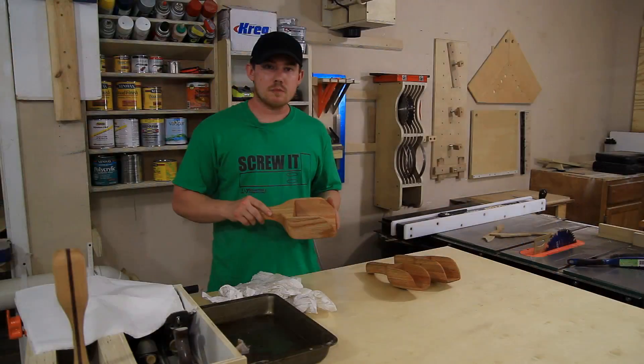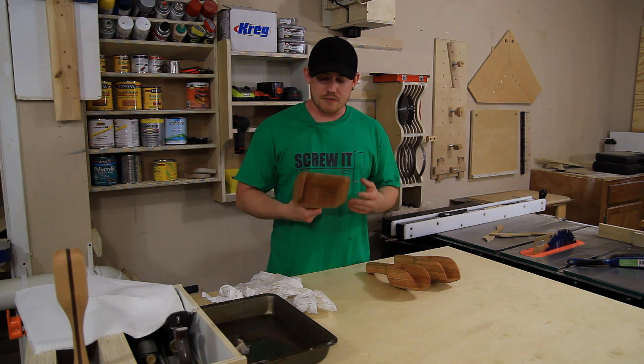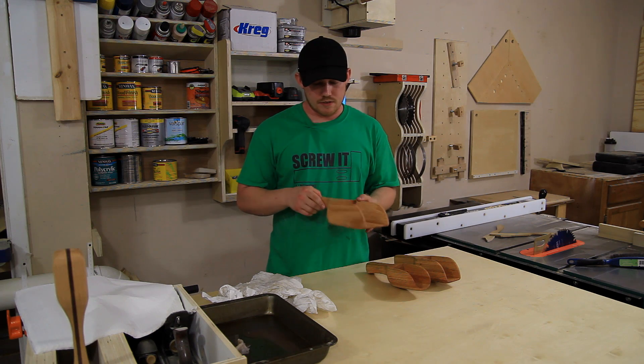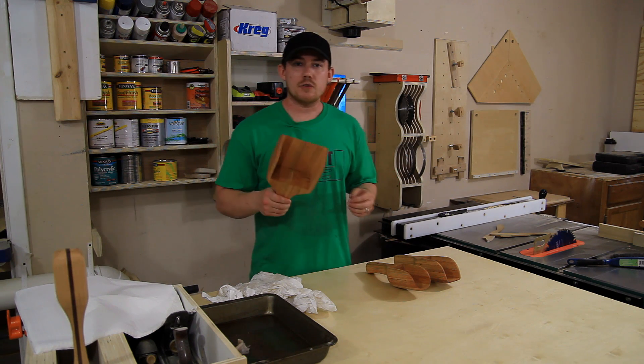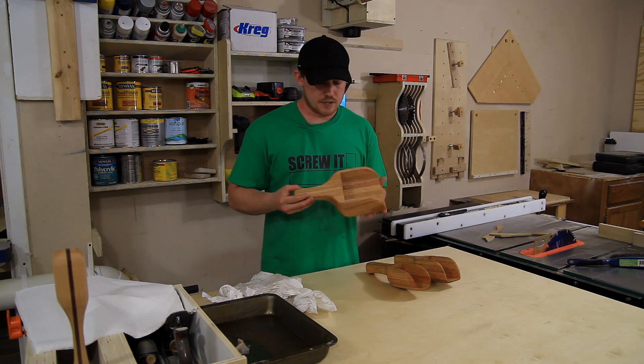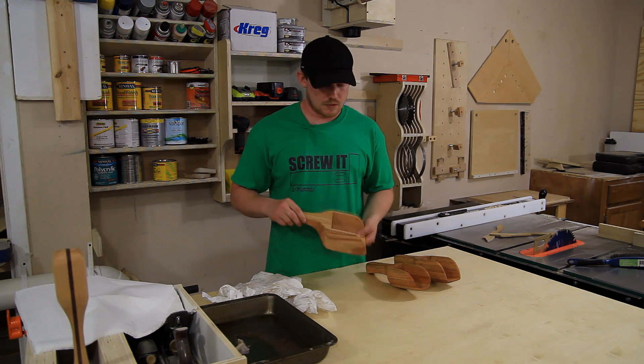Big thanks again to Patrick at Patrick's Workshop for showing us how to make this easy bandsaw scoop. It's a very fun project that I probably never would have thought of by myself, so thanks for sharing your ideas with us, Patrick. And if you decide to make one of these, post it on my Facebook page. I'll be sure to share it for everybody else to see, and I'm pretty anxious to see what everyone else comes up with.